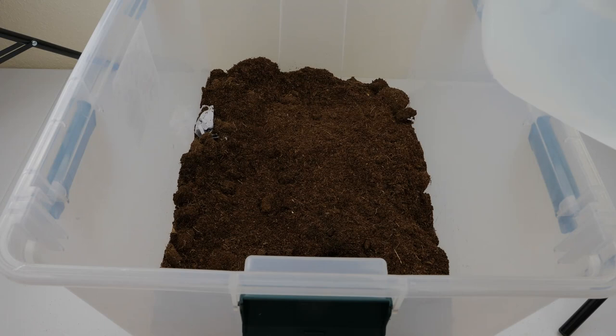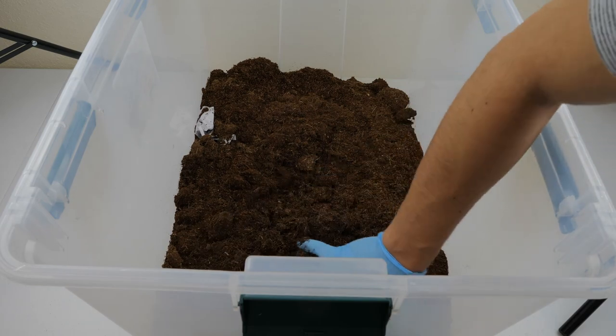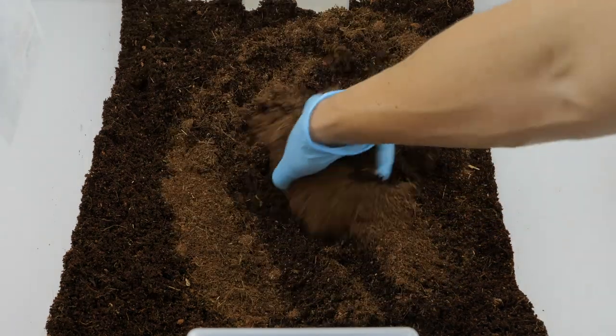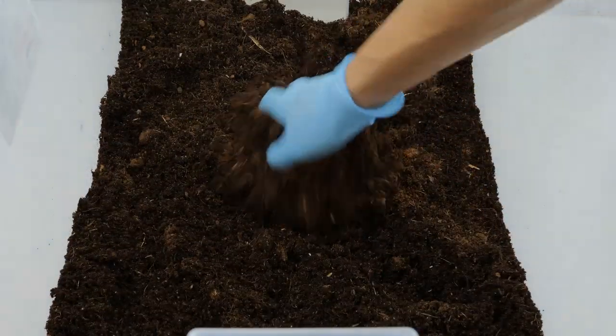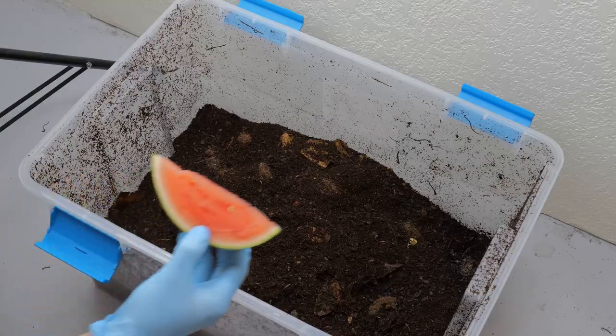The day you're ready to put the worms in, go ahead and get the browns nice and damp. You want it wet enough that when you squeeze it, a couple of drops will fall out — but not so wet that it's just pouring rain when you squeeze. You want it damp, not wet. If you accidentally put too much water in, just add some more dry bedding material. In my experience, you always want to have excess browns to greens — greens being other food items like fruits and vegetables.